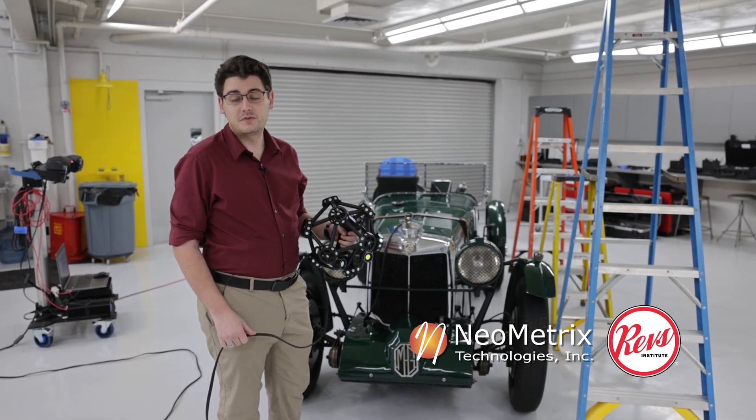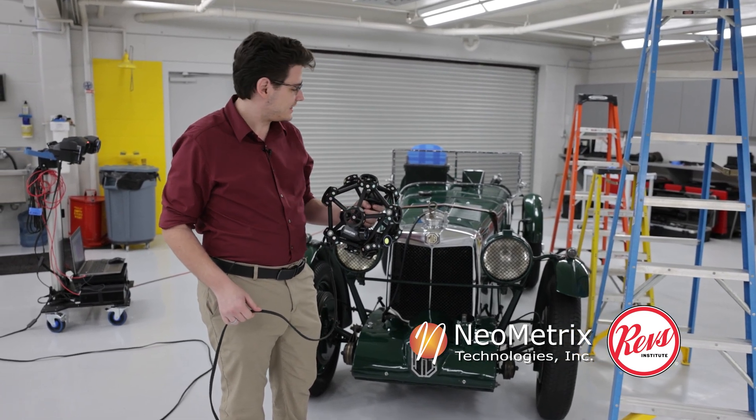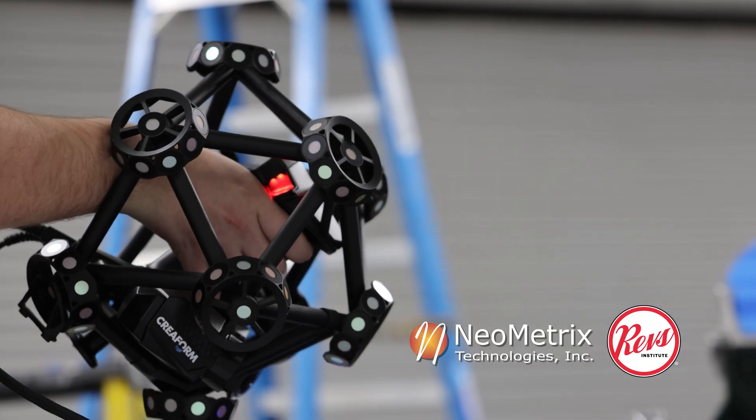Hello everyone, my name is Chase Van Tilburg with Neometrics Technologies in Lake Mary, Florida. I'm here at the REVS Institute scanning this MGK3 from 1934 using the Metroscan Black Elite by Creaform Technologies.